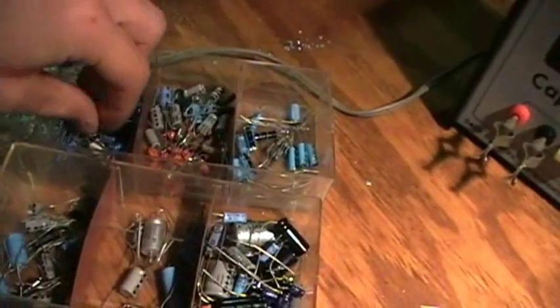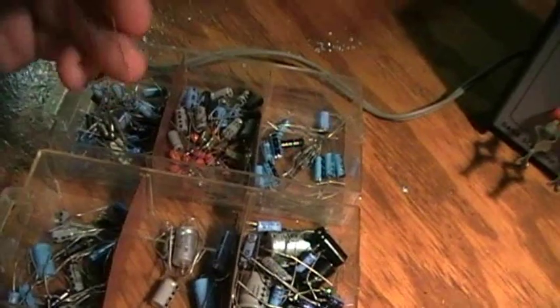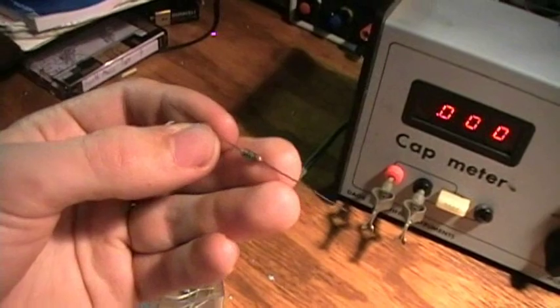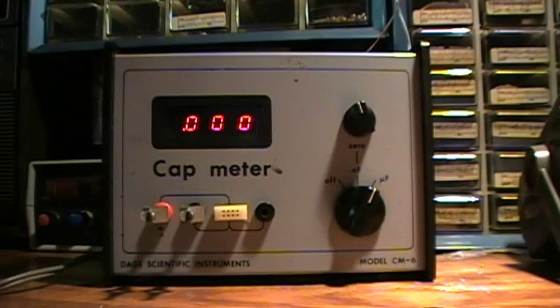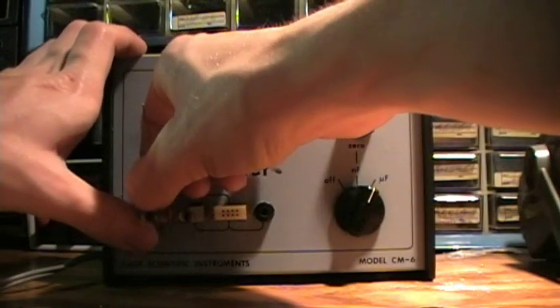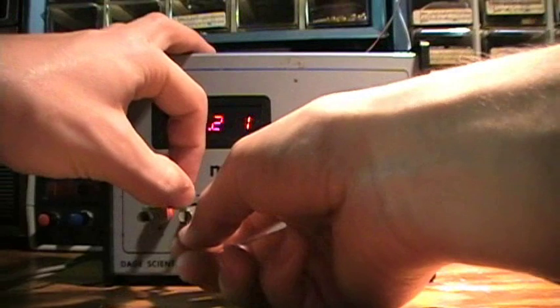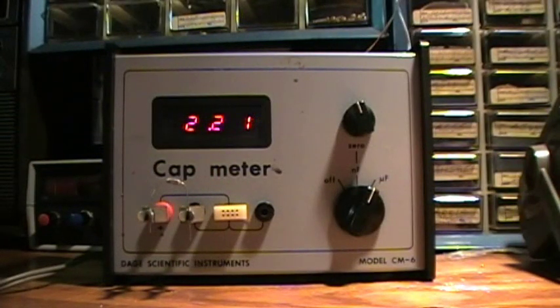Let's get a 2.2 microfarad tantalum capacitor for the first test. That's a pretty precise cap — 2.21 microfarads.